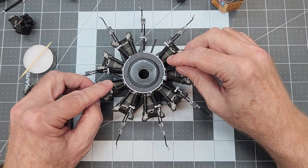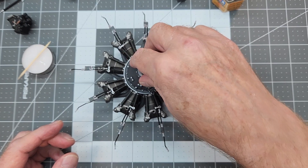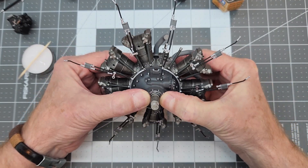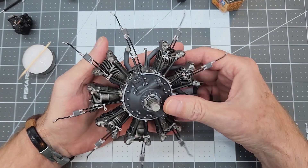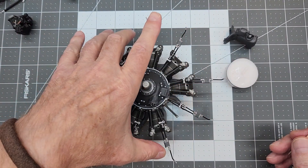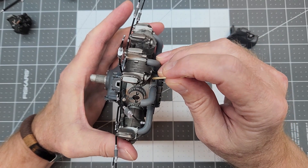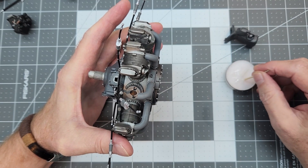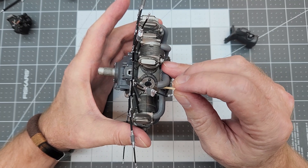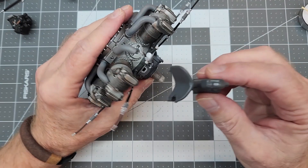It pays to be organized here because with CA glue we don't have long to work. We put the glue on the front cover so it helps squeeze our harness section down nice and flat to the actual engine block. A little bit of pressure and we'll let everything set up. In a few minutes we're ready to go. A little more CA glue on the contact areas where the oil sump makes contact with the intake manifold - right where that tank is going to sit.